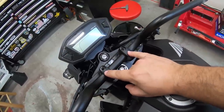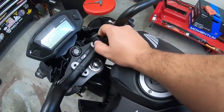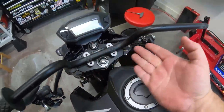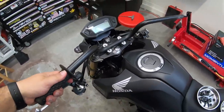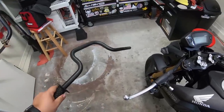Hold the top clamps up. There is knurling on the stock bars, which is why they stick without moving even though they're not clamped on. Just give them a pull and the stock bars are off — basically ready to throw the new ones on.